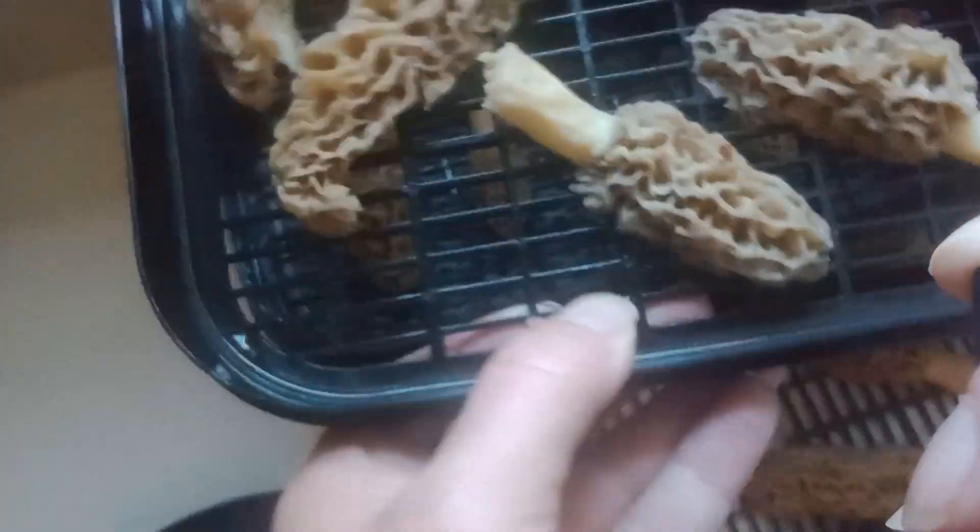I diced these gray morels up after I soaked them in salt water for two days. I use Himalayan pink salt with iodide. I dice them up, put a layer on, grab another layer — you want to space them out so the air can flow through.